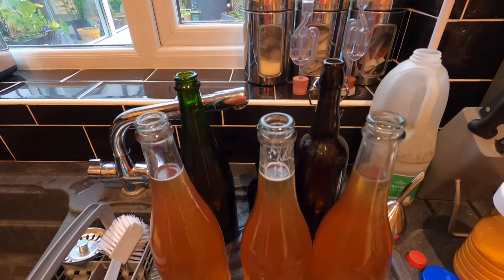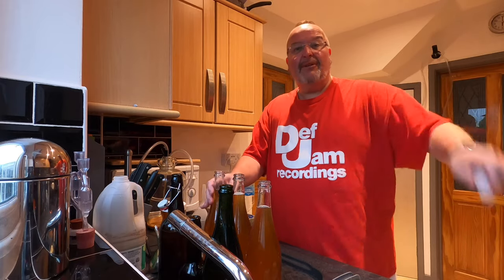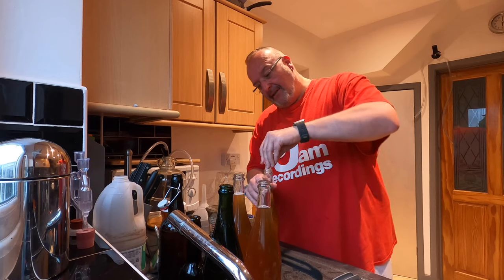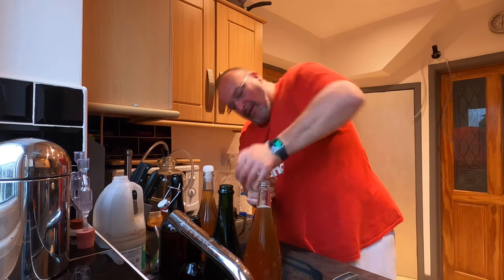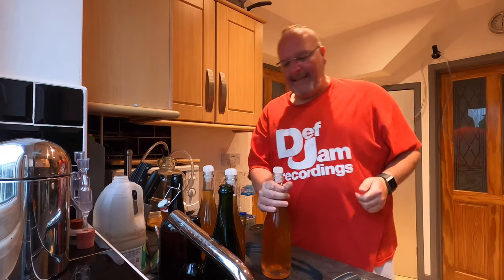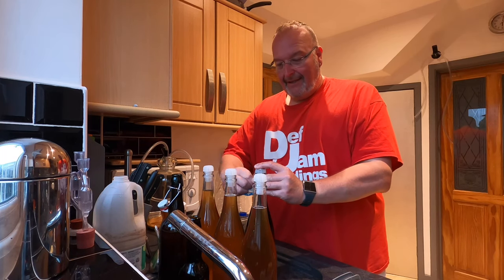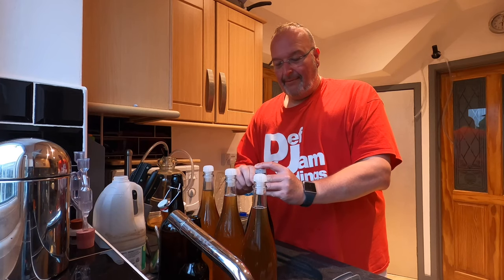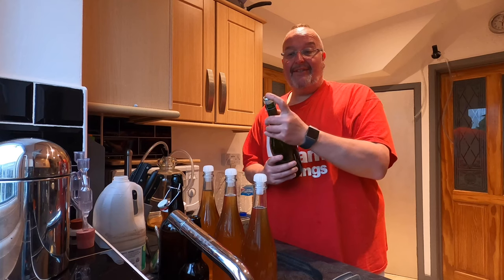So I've got my bottles here — I now need to add bungs to four of them. I'm using plastic bungs, and I've had these softening in very hot water to make them more malleable; it just makes them easier to push into the bottles. With that said, it's still quite challenging — no pain, no gain! I've got the bungs in place, but I need to use cages now to secure them, because pressure will build up when the yeast in suspension starts to feed on the priming sugar. This will create a lot of pressure inside from the CO2, so the cage is an essential safety feature to stop the bung from flying off.